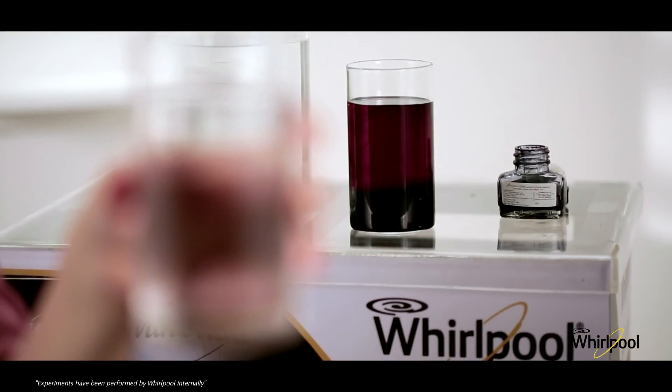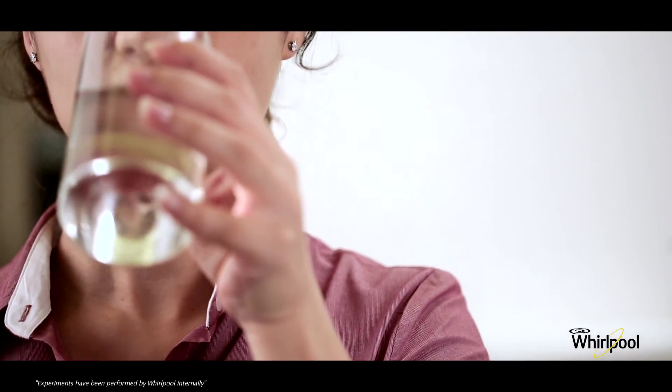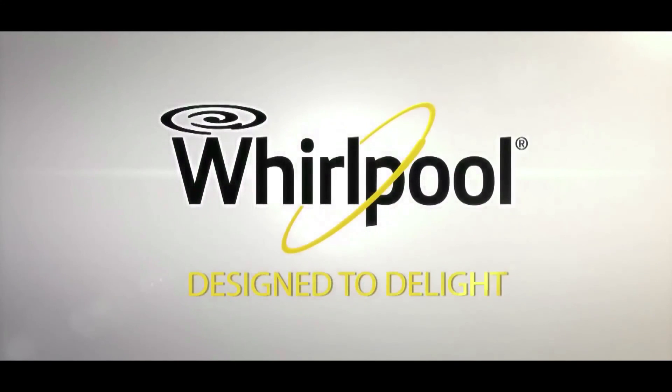Here it is — absolutely crystal clear and healthy water. Whirlpool: designed to delight.